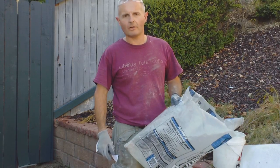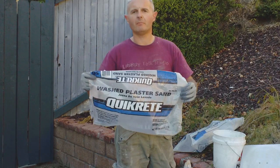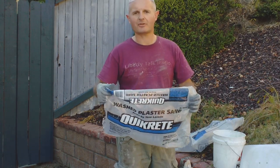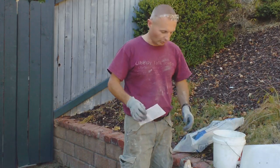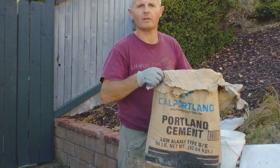This is how I make stucco in a wheelbarrow. What you need is plaster sand — this is washed sand from Home Depot that's made specifically for doing plaster. This stucco is a Portland-based stucco, so you've got Portland cement, just regular Portland cement.